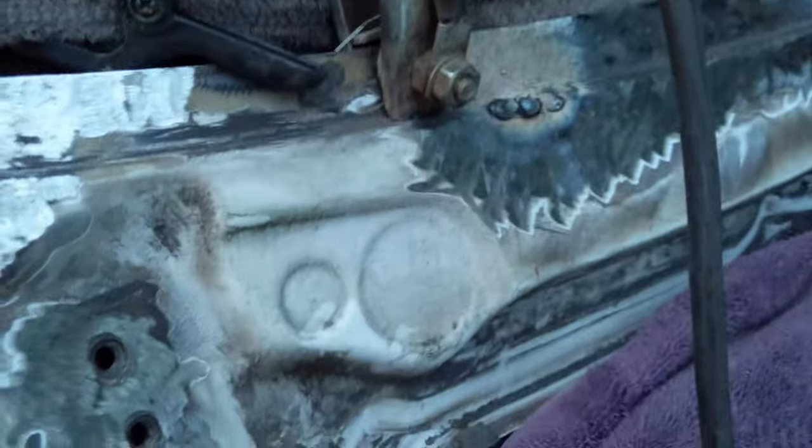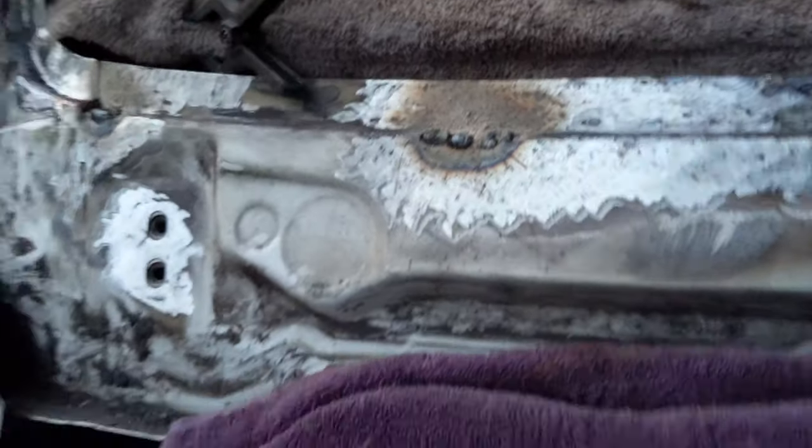I've got all these spots welded up here. I'm going to see what I can do to coat those from the back. Then I'm going to go grind them down now.